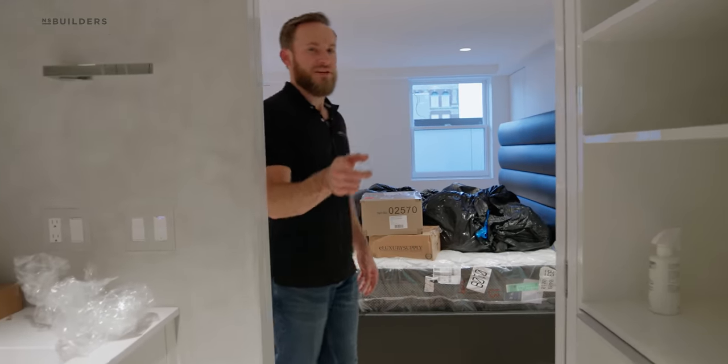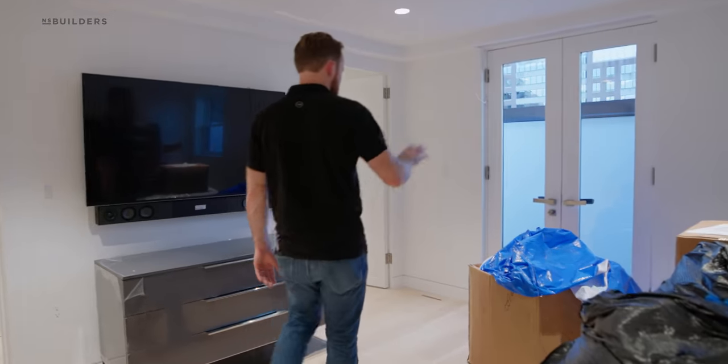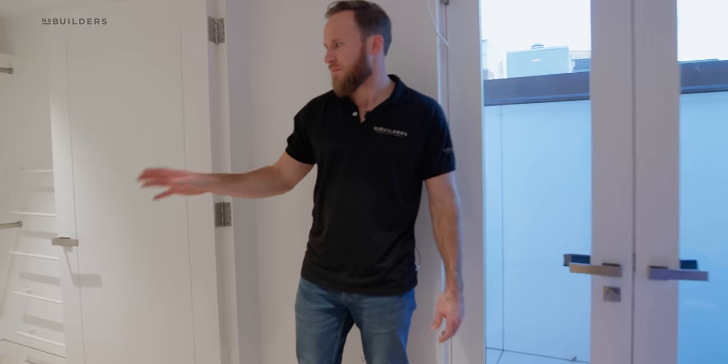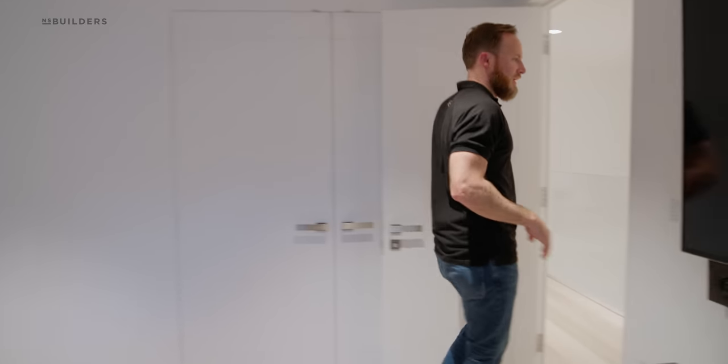The homeowner actually tracked the container all the way to the United States. Primary bedroom in here — we have our patio out there. Custom closets. We actually manufactured a lot of this cabinetry in here. Stainless rods. Pretty simple, straightforward. Overall, they're getting their belongings in here.